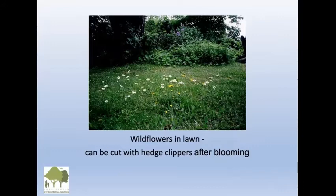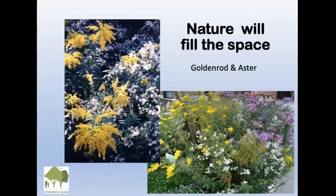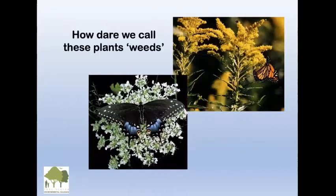Wildflowers — if some come up in your lawn and you leave them, that looks quite nice. You can cut them with hedge clippers after blooming. Nature will fill the space if you just leave things alone. You've got goldenrod, and in the bottom photo, two types of asters. Leave it alone and you'd be surprised at the lovely things that just blow in.